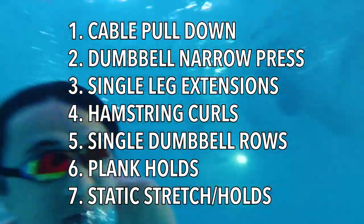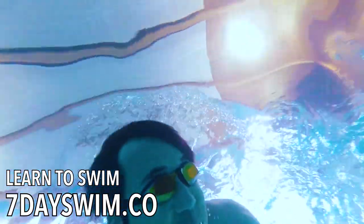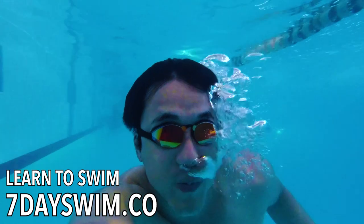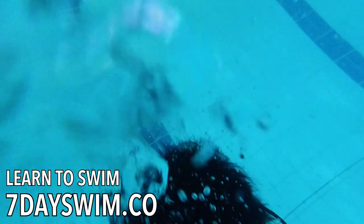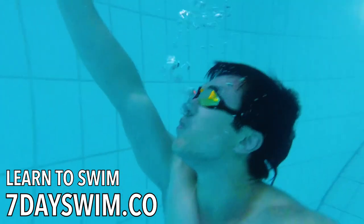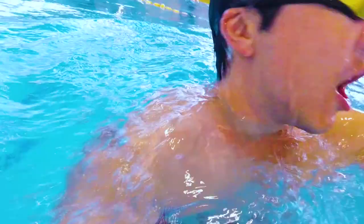I hope this video has helped. If you want to learn how to swim, please visit my website 7dayswim.co, where you can learn how to swim on your own by signing up for my online course where thousands have already signed up and can now successfully swim. Clicking the link down below you get instant access, so you have nothing to lose. I definitely recommend you give it a try and learn how to swim this summer. Thanks for watching — my name is Justin and I'll talk to you in the next video. Bye-bye.